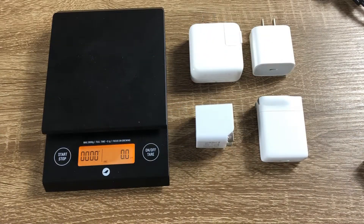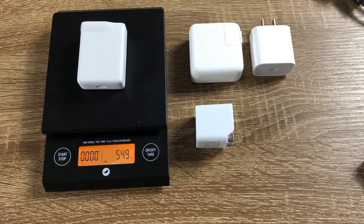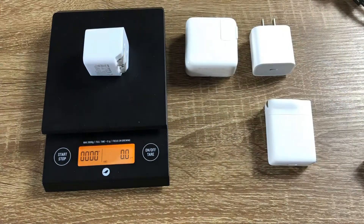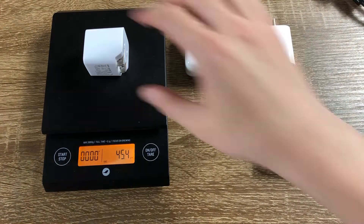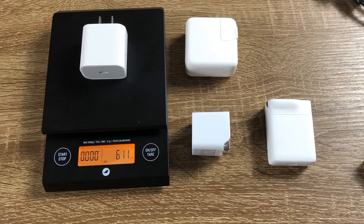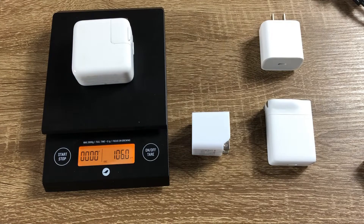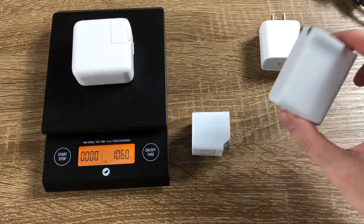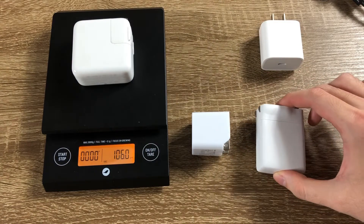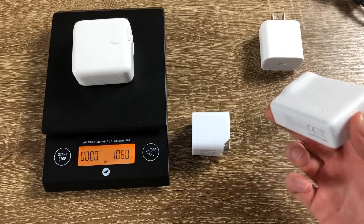Now let me show you the weight difference. The Allkey 30W USB-C charger weighs 55 grams. The Allkey 27W weighs 45 grams. The Apple 18W is 61 grams. The Apple 30W is 106 grams. So the Allkey 30W is almost half the weight of the Apple USB-C charger with the same 30W output. It's so much easier to carry and fits in your pocket really easily.